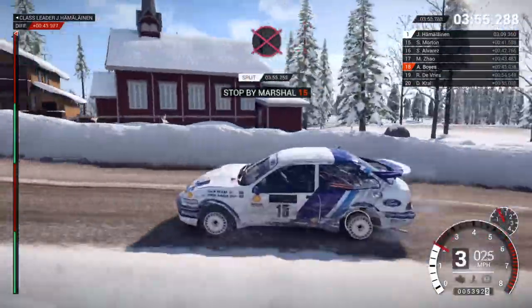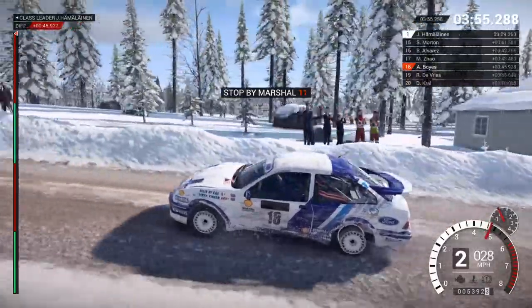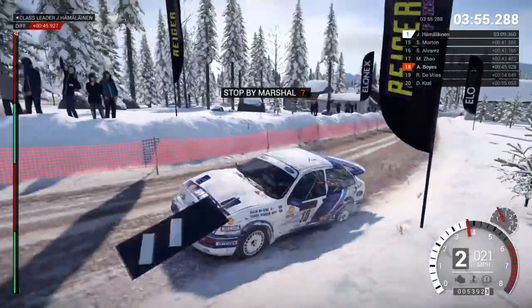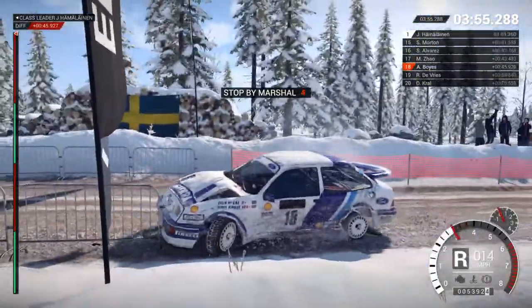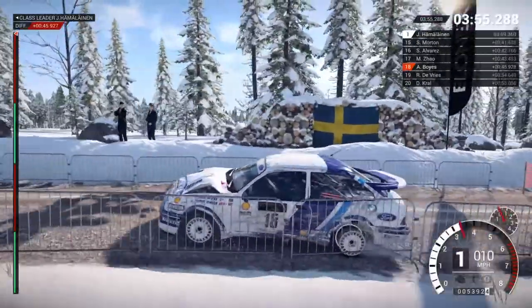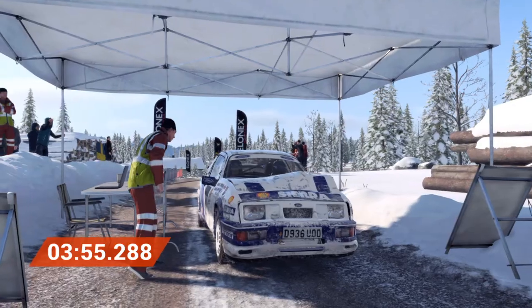All right, get her to the control. Okay, we're gonna need to make up some places on the next stage. All right, first.